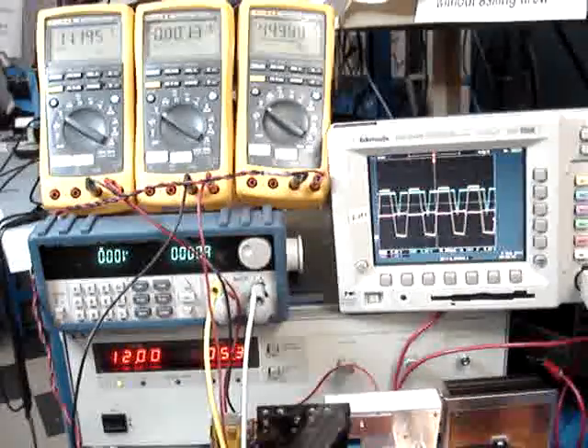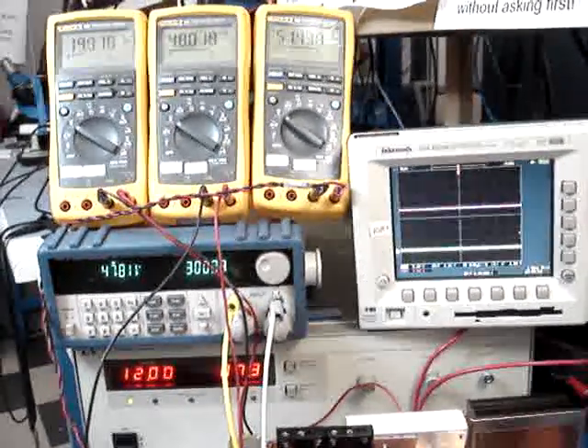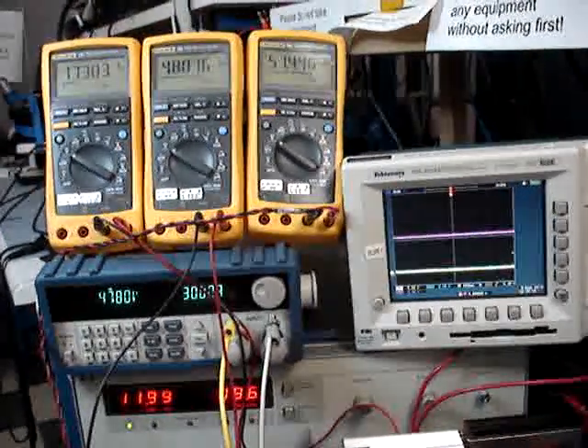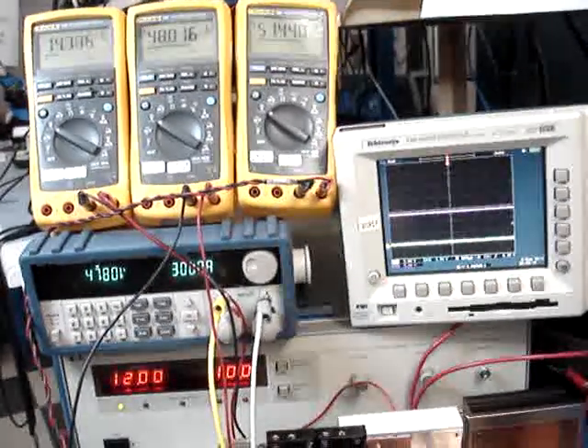I finished the testing for the whole system, and this system works very well — perfectly — if we can have a constant voltage from the alternator to charge into the capacitor.